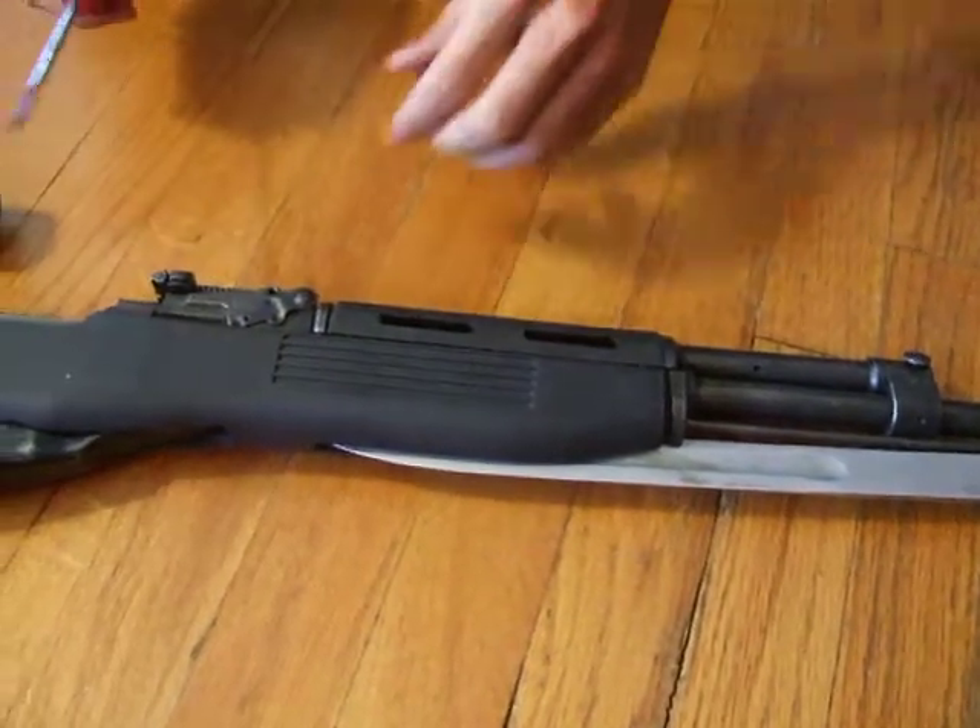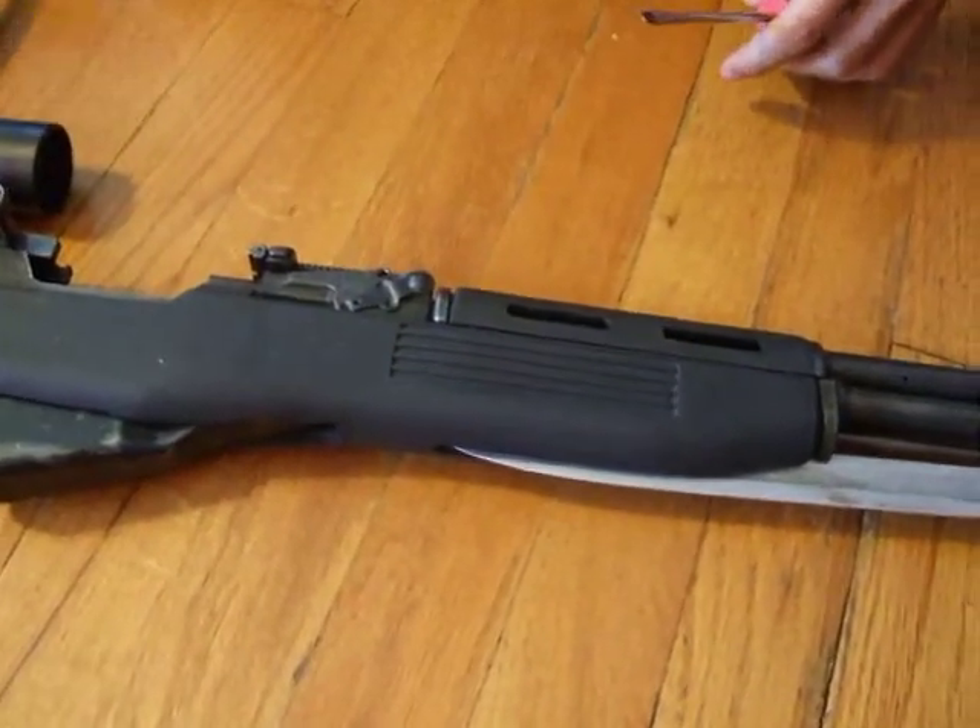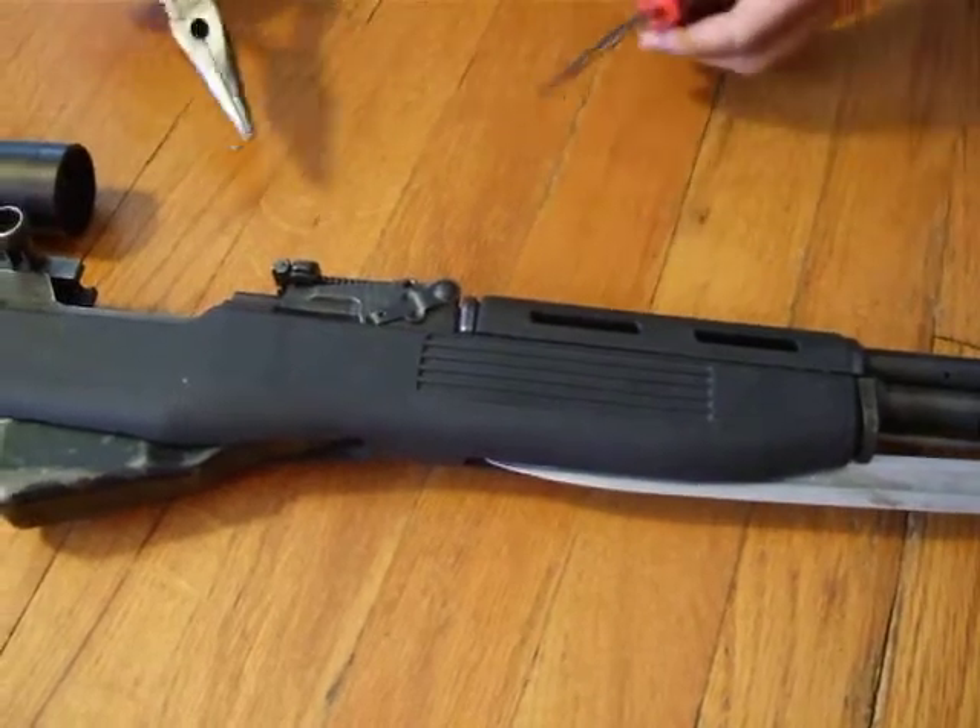Alright, here we go. To replace the gas valve, you need a screwdriver and a pair of pliers.